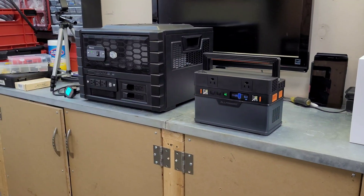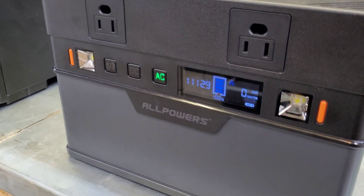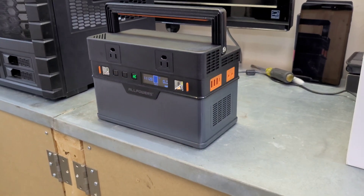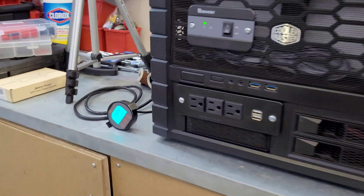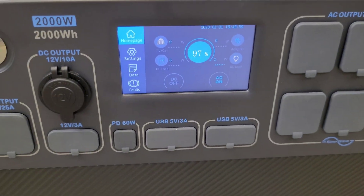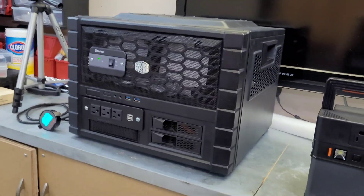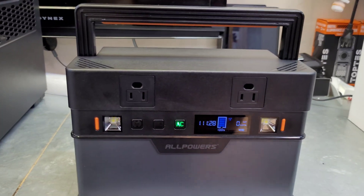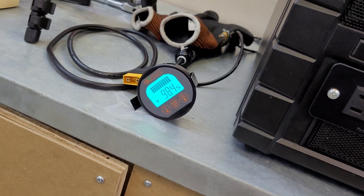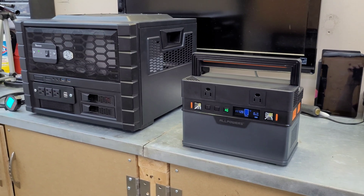We're back after almost four hours. The All Powers S700 is still holding at 100%, which is pretty surprising - I honestly thought the DIY would take this one. The DIY power station is at 98.4% and the Bluetti is sitting at 97%. I expected the Bluetti to drop about 1% per hour. At 98.4% the DIY is not terrible, but looks like this round goes to the All Powers.